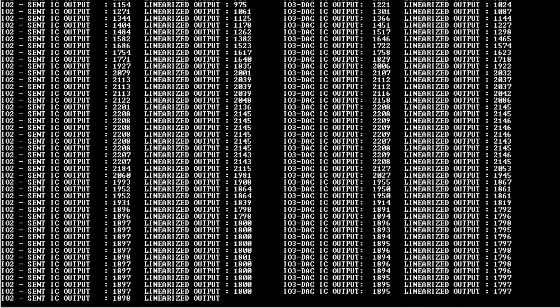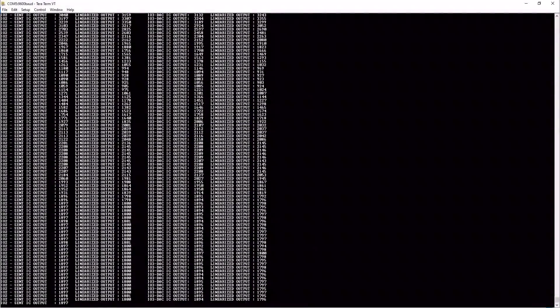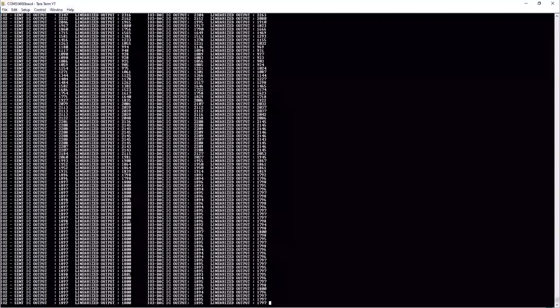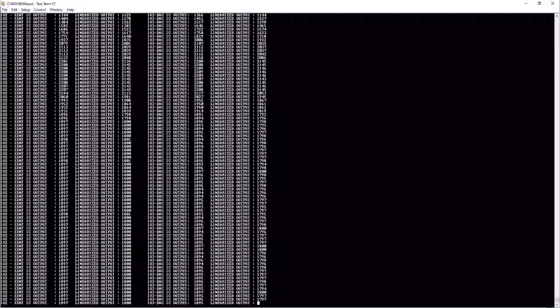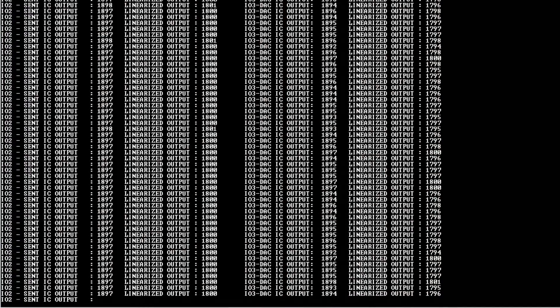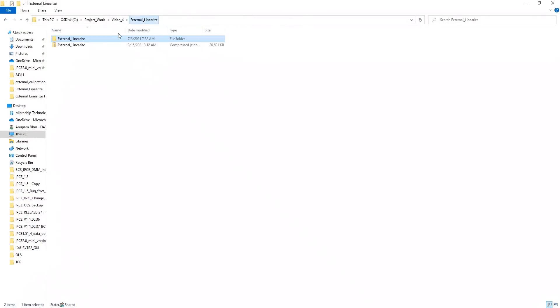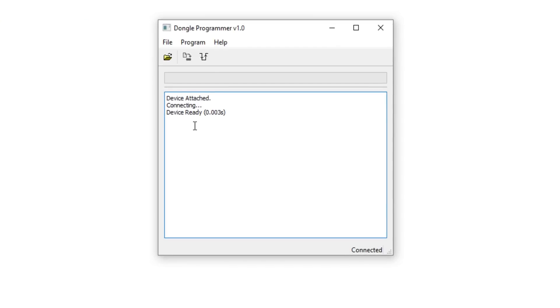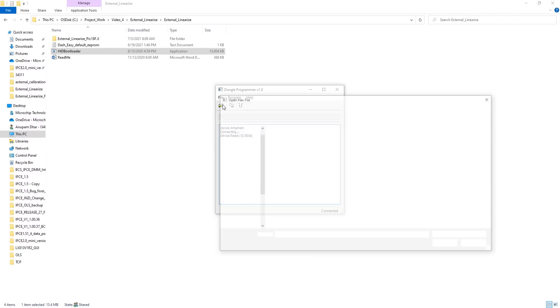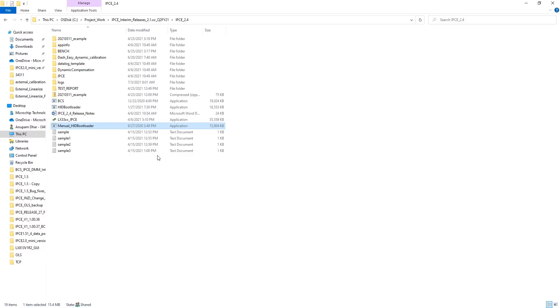If I want to revert my LXM9518 programmer back to its normal state, I need to put it back into bootloader mode by pressing Shift and '>'. The data output stops, then I close TerraTerm and go to the bootloader application. The device is detected again.